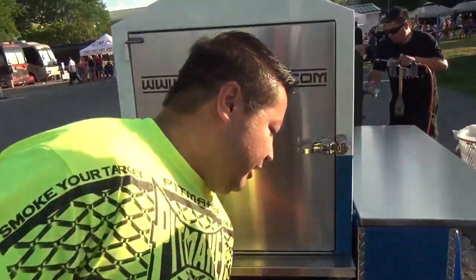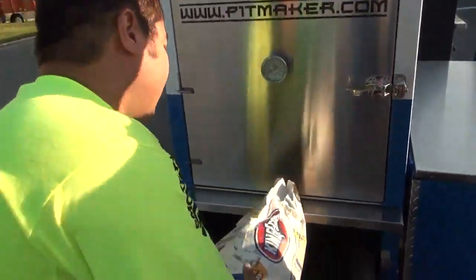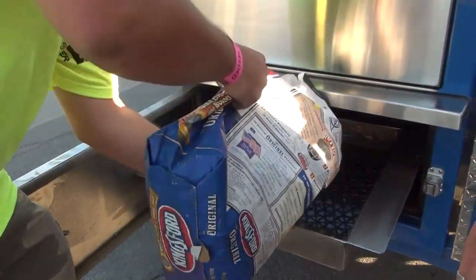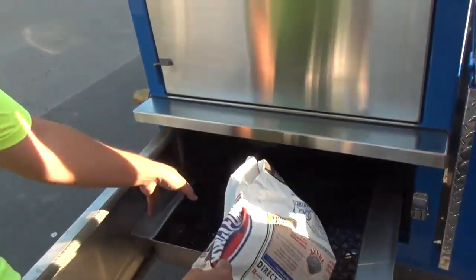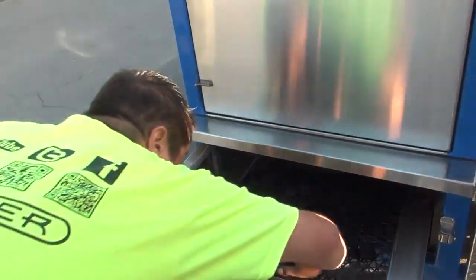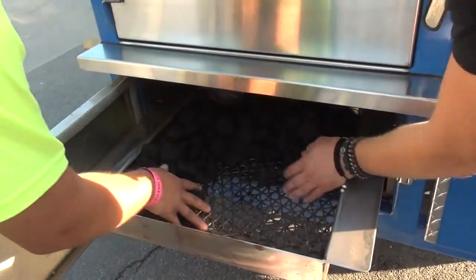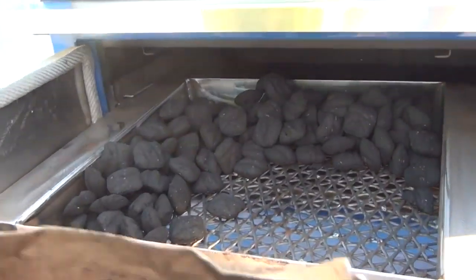First thing you do is throw down your favorite fuel. We're throwing in about seven pounds. You basically want to build an L-shaped tile across one side and the back. This is a vertical insulated smoker, so it's extremely fuel-efficient — that'll give you about eight hours of cooking time at 250 degrees.